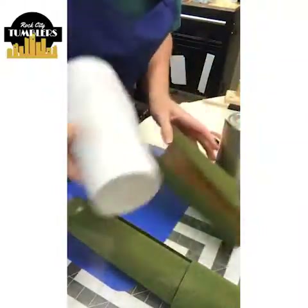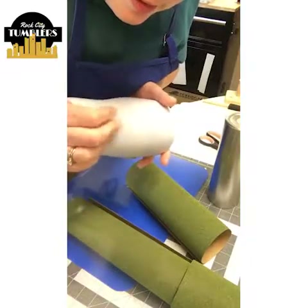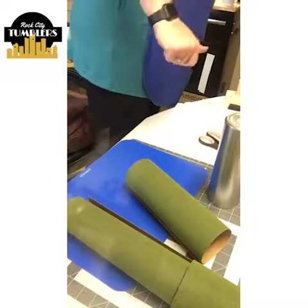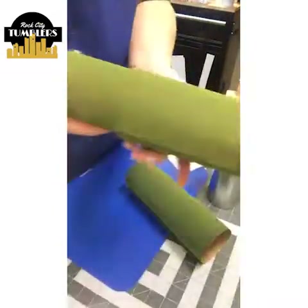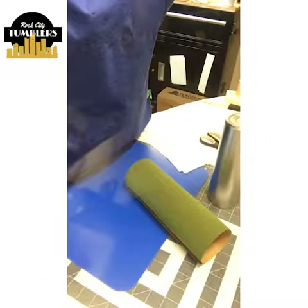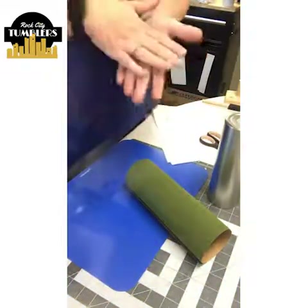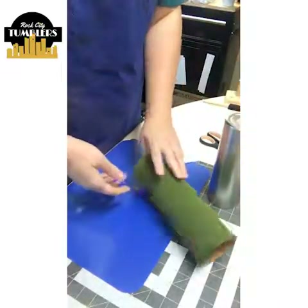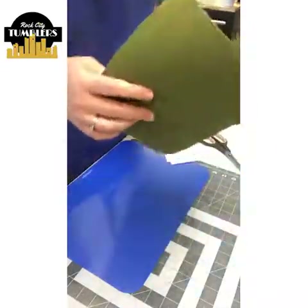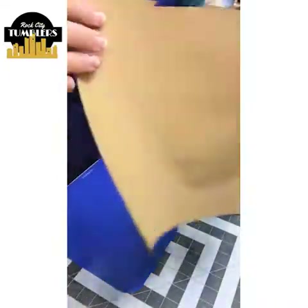Don't forget about the June tutorial challenge — if you come on and do a tutorial, how-to, or show something cool in the month of June, Meg will enter you to win a prize. She's an awesome admin. So I've got my piece cut off the giant roll.